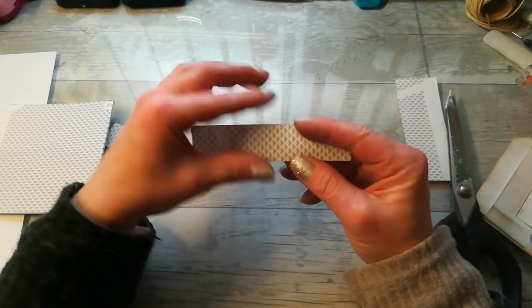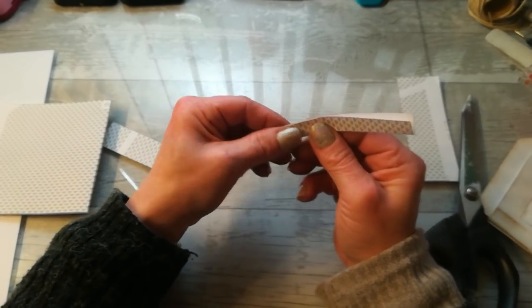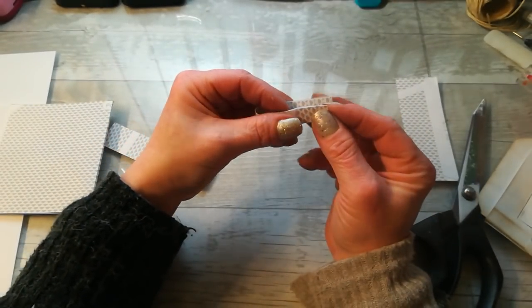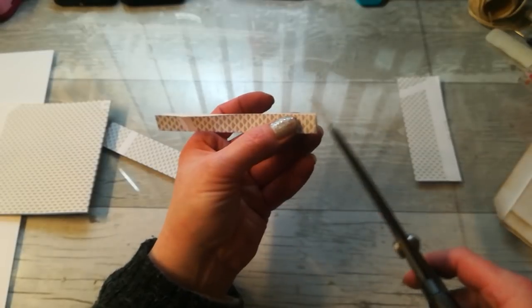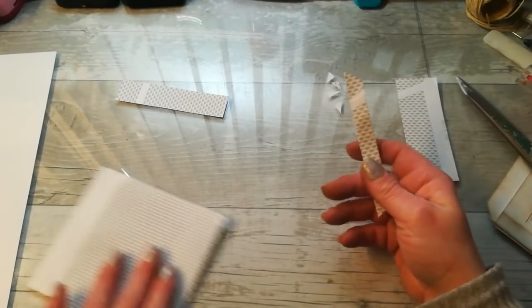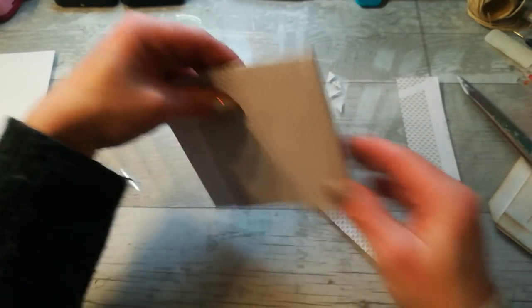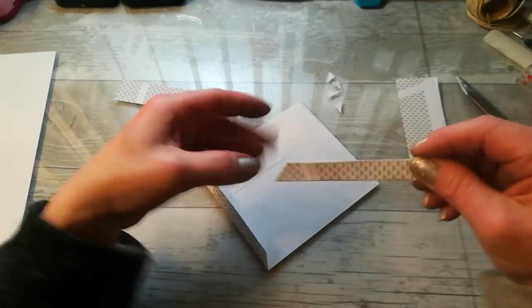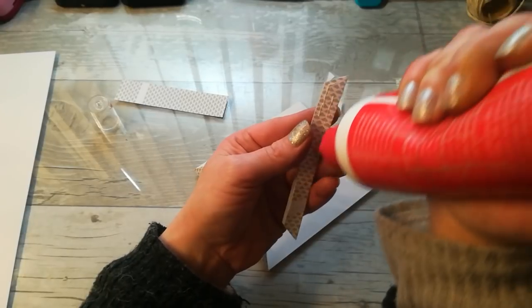You can fold them by hand, or if you need a score line, just score on half inch and then fold it. Fold those ends together — here it's open so I'm going to put those angles here. This is my envelope, here is that pocket side. I'm going to take this one, fold it, take the glue, and glue it here on this side.